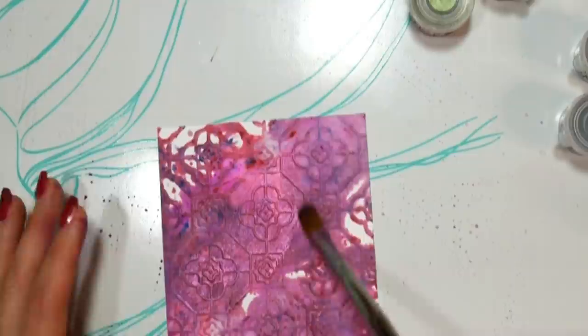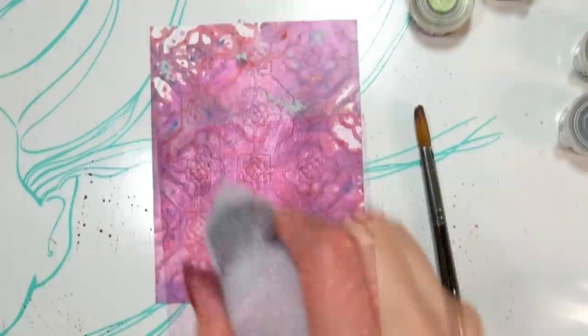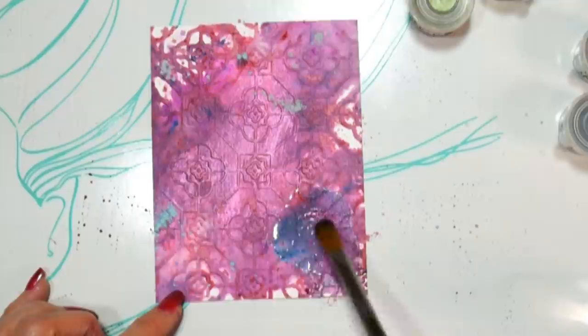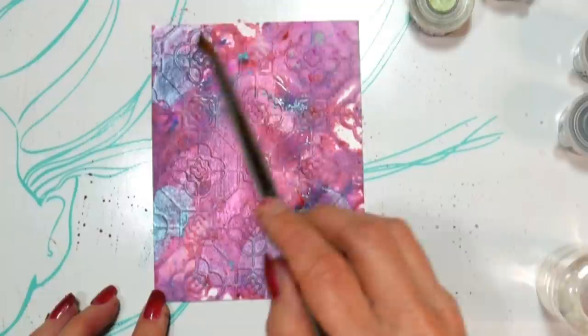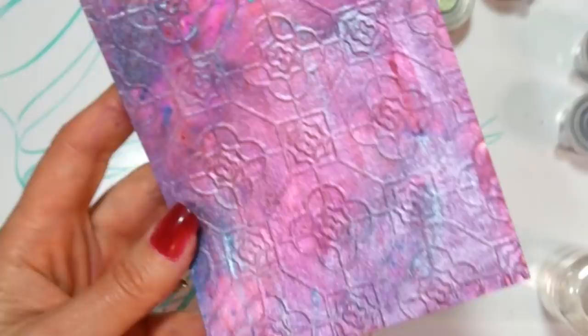It was kind of pretty because the powder grabs where it was embossed more — where you have those raised areas, the paper's been stretched a little bit, so it wants to grab the pigment more. But this is where I realized something really important: the paper really makes a big difference. I was using up a bunch of white cardstock scraps, and white cardstock does not work as well with the watercolor pigment powders as watercolor paper does. If you have watercolor paper, I would highly recommend using that. You'll get a much nicer result and it won't leak through to the back so much.